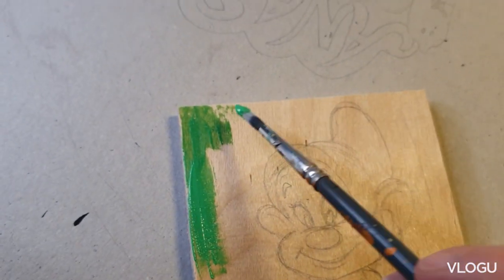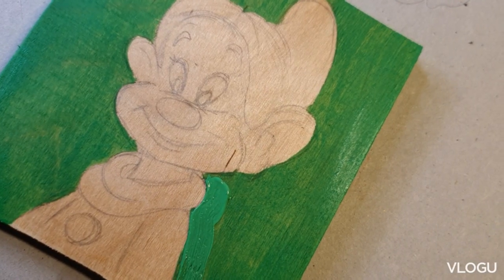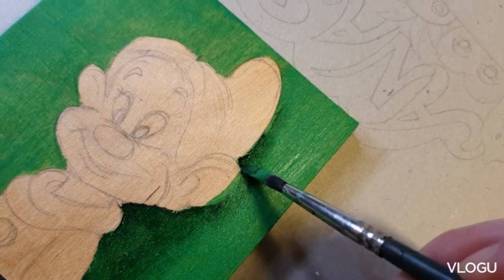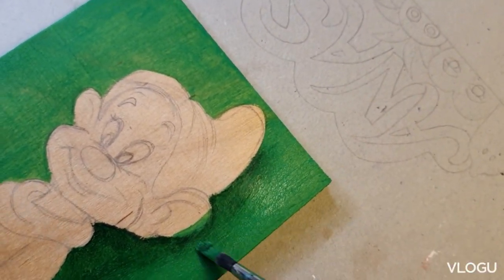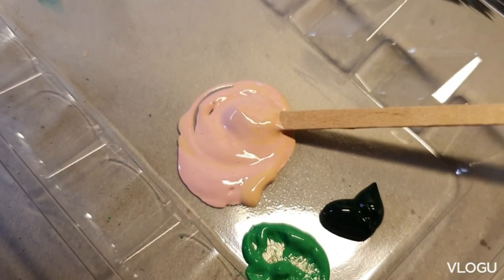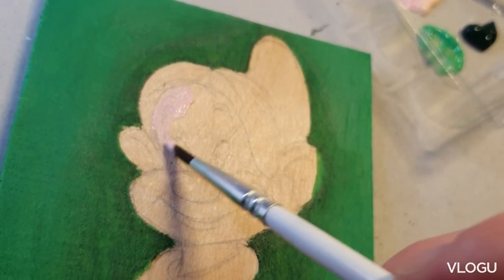I'm just painting the background green, and don't forget to paint the edges also. I needed two layers of paint because the wood would show through. So I'm just making a gradient in the back and I'm mixing face color.